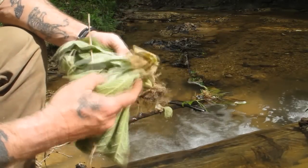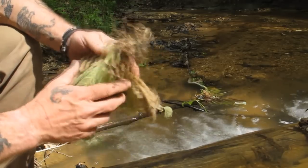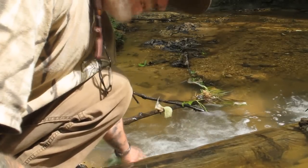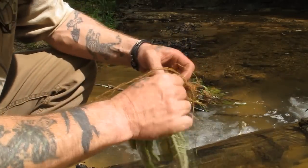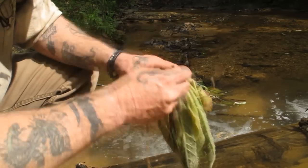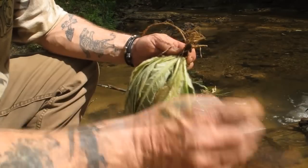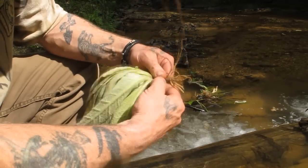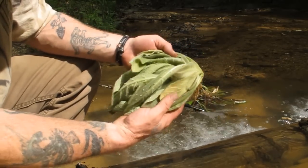Here's our mullein plant that we harvested — this is a small one in comparison because they get huge. To process it for use now or later, I'm going to wash it off, get the roots cleaned off first, and then take any dead leaves off of it and chuck them in the creek. Anything that's yellow and dying, any sticks or plant fibers — those come out. The rest of the leaves that look pretty good we'll keep.